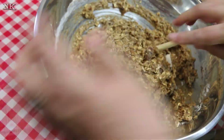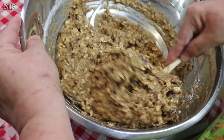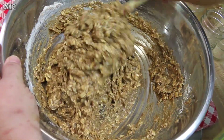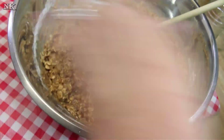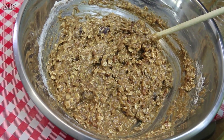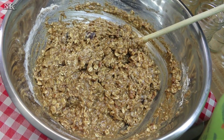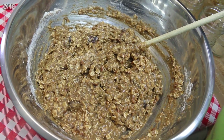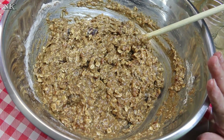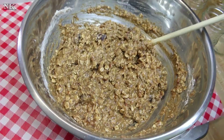Now this should be approximately this consistency — it's like a regular cookie dough situation. Depending on the weather, the temperature in your kitchen, or any number of things — if it's humid outside or whatever — your batter or cookie dough may be a little loose. At that point you're gonna want to add maybe a half a cup more of the flour and/or a half a cup to a cup more oats, and just let this sit for a few minutes. Then we're gonna come back and dole these out on a cookie sheet.